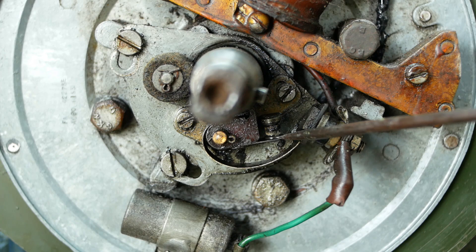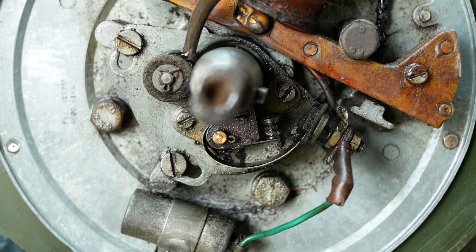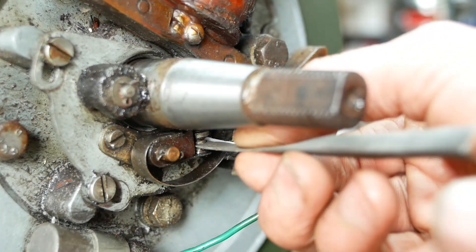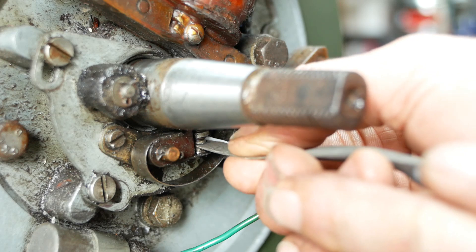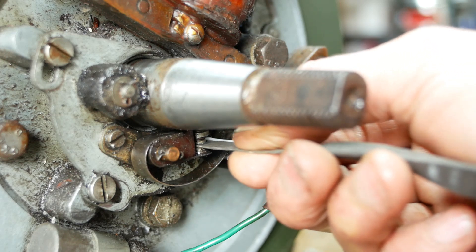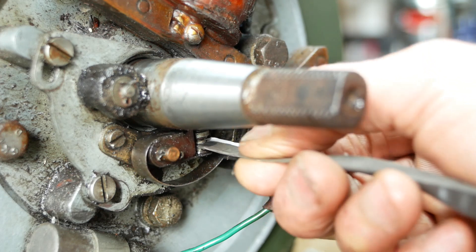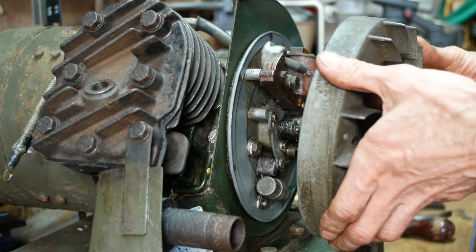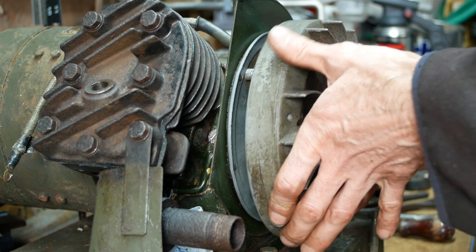We're in, and the points are looking pretty grubby, so I'll clean those in a moment. I'll also apply some fresh oil to the cam lubricating felt while I've got it in pieces. You'll probably have loads of people tell you different ways you should or shouldn't clean your points, but I've always used some fine wet and dry paper wrapped around a bit of stiff card, and it's never failed me yet. Famous last words.